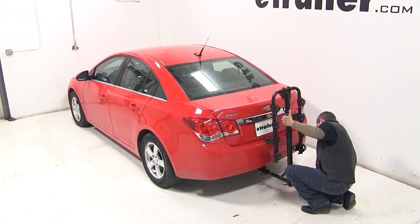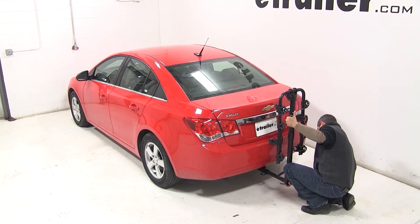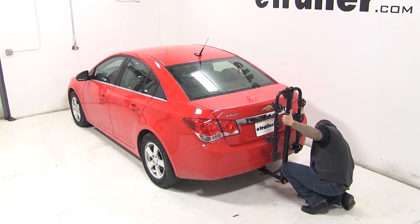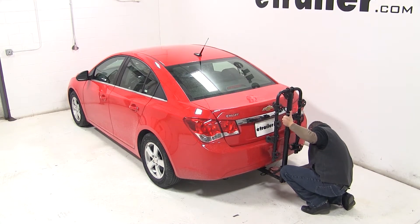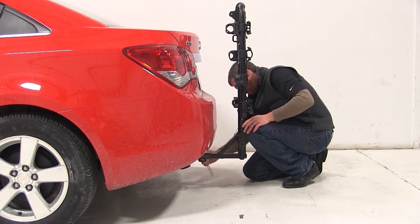To begin our test fit, we'll slide the shank of the bike rack into the receiver tube of our hitch. We'll line up the pin holes, thread in our anti-rattle bolt, tighten it down with a wrench, then we can secure it with the provided clip.